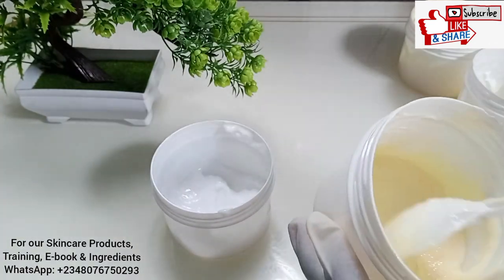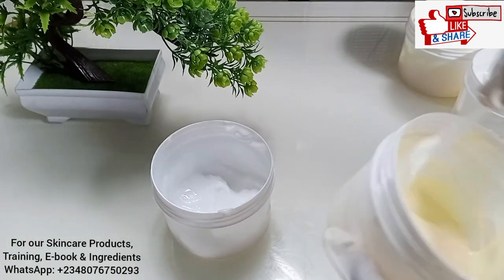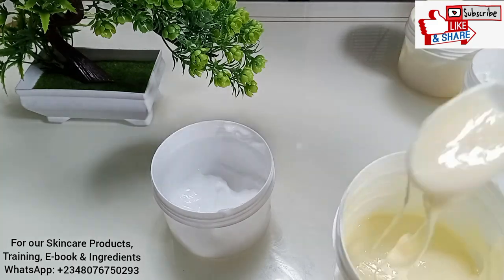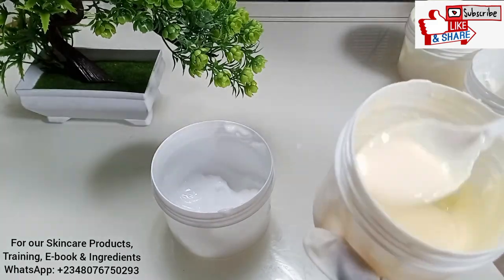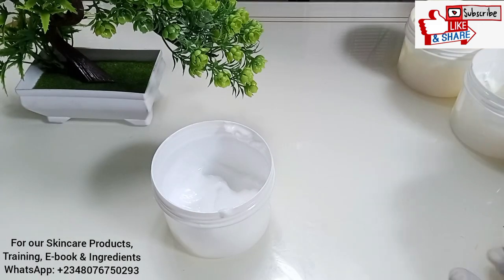You can see it's running and light, but it's still like a lotion — you can still use this, it's not so bad.